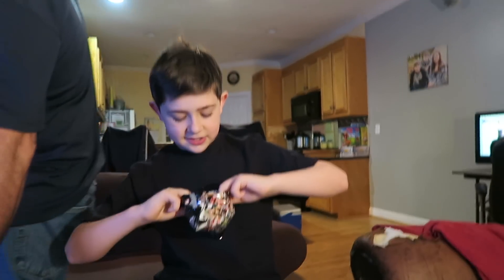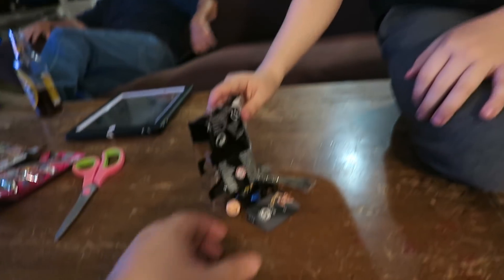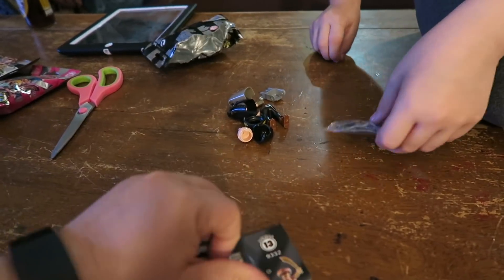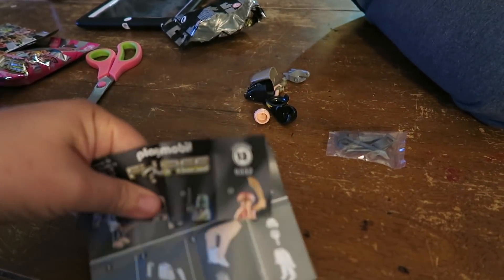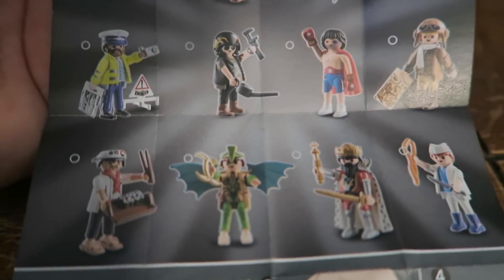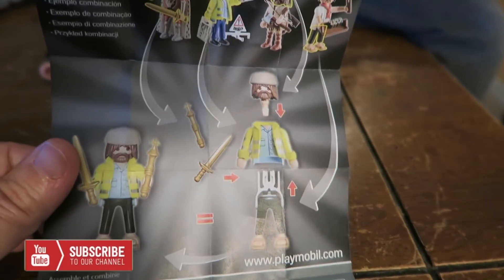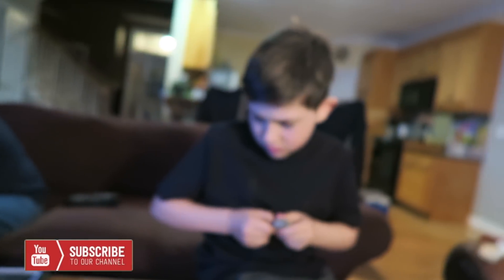Alright, I just got it open. While Ben's putting his together, I'm going to show the figurines that are in this series. It also has some instructions on the back. Ben, you want to take a look at the instructions?